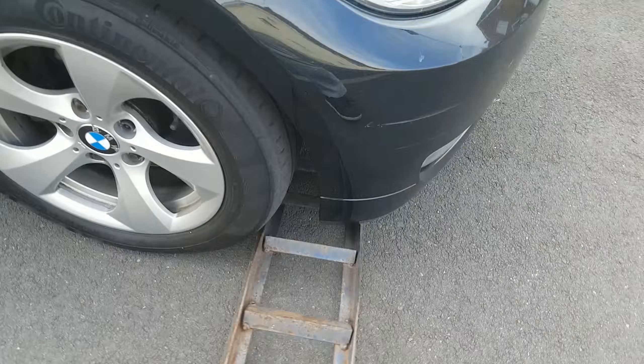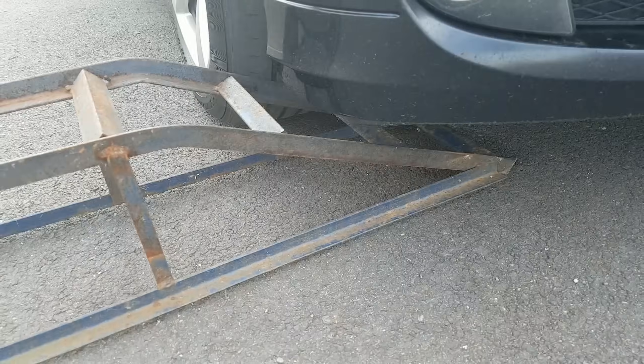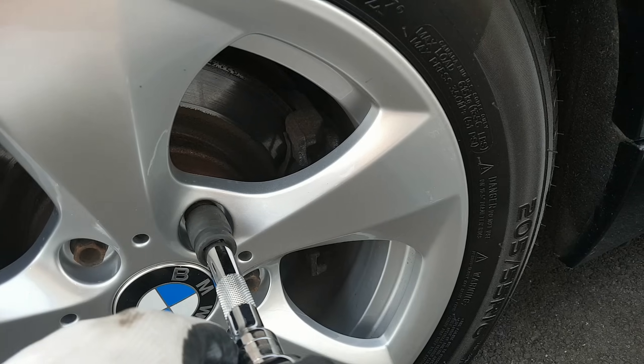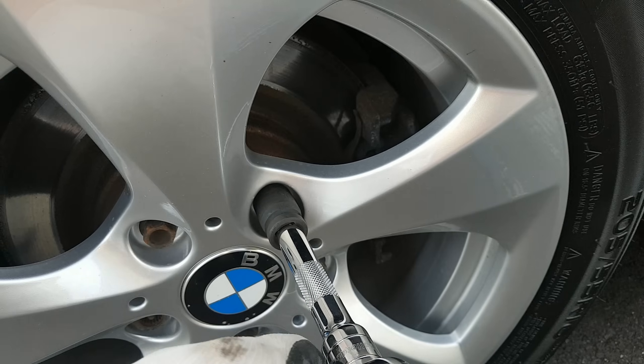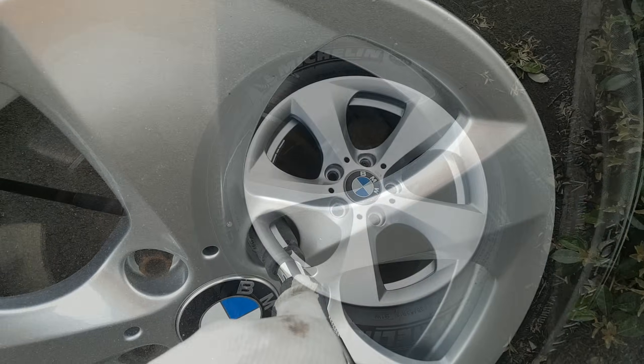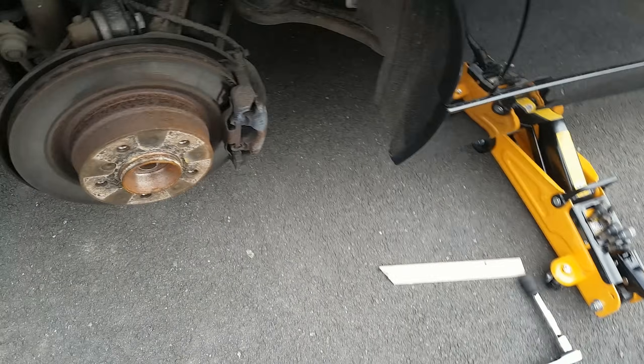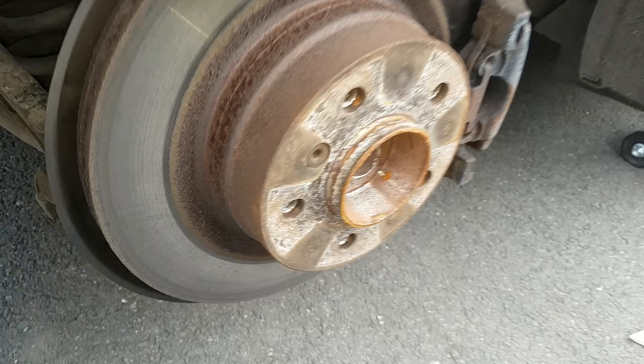Safety first. At some point you may need to release the handbrake, so make sure you have wheel chocks or something similar to stop it from rolling. Now let's get the wheel off.